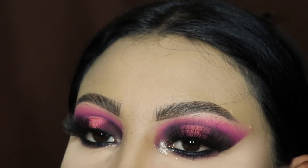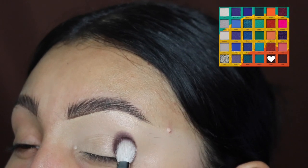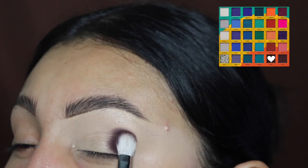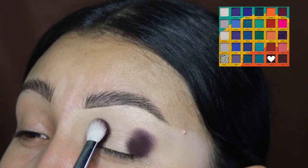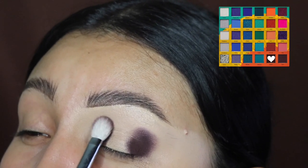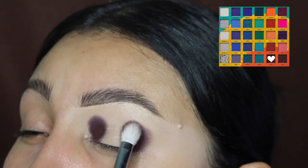We're going to be starting off by using this very dark shade, and we're going to be applying this only on our outer area. As you guys can see, I'm applying this in padding motions just so I can get my concealer to set because I did not set it. Next, I'm going to be doing this exact same thing in my inner corner area — it's like two big dots.